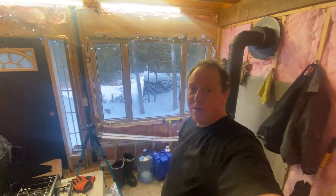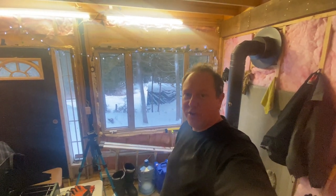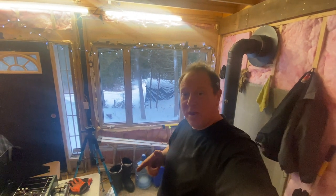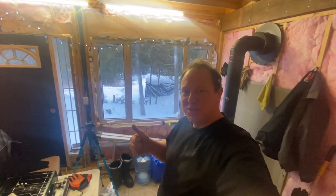I appreciate you guys watching the video, thanks for tuning in. If you enjoy the content, give it a thumbs up and smash that subscribe button — it really helps out the channel and I'd appreciate it. I hope you guys have a great week and we'll see you on the next video. Cheers.